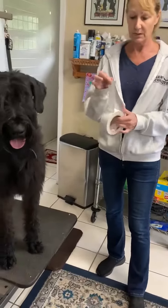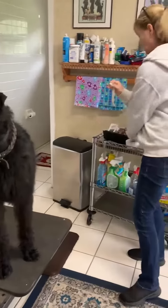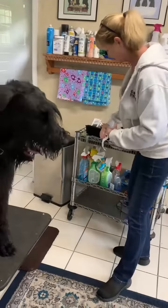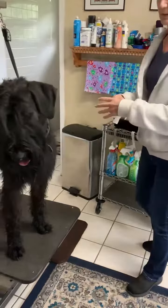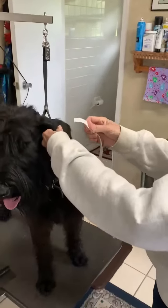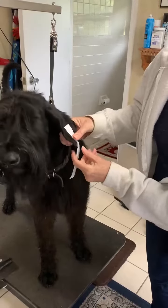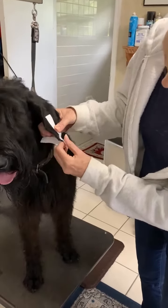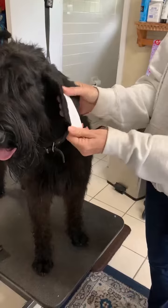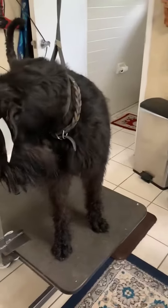Take some tape or duct tape, about six inches, split it in half. Take the ear leather about halfway up, put it on there, and leave a little bit on the bottom of the ear and wrap it up so there's like a little tag here. Sometimes just that will hold the ear down.